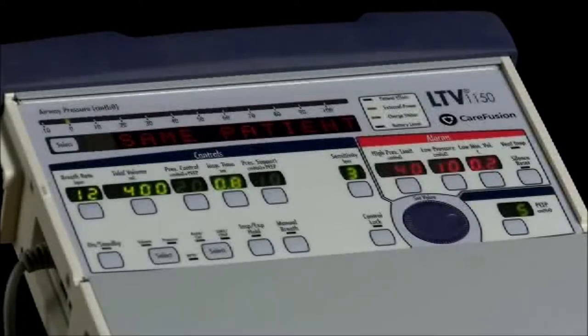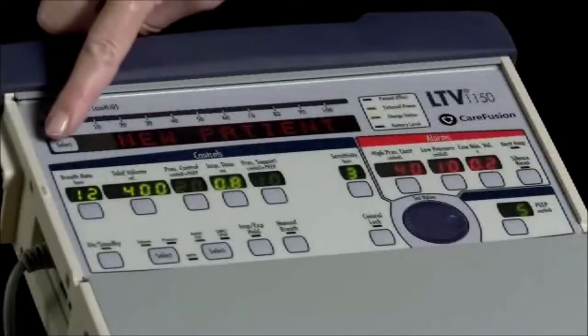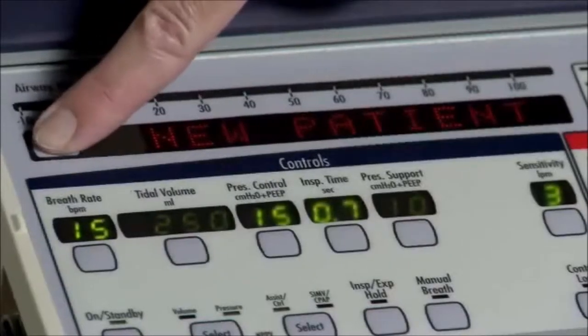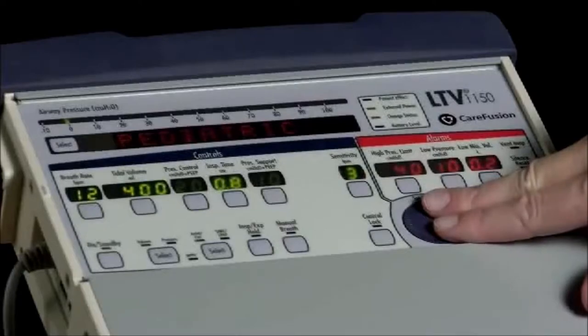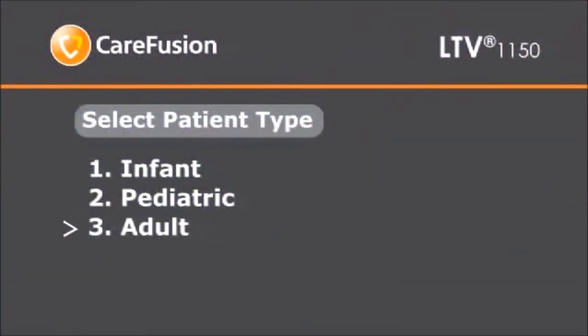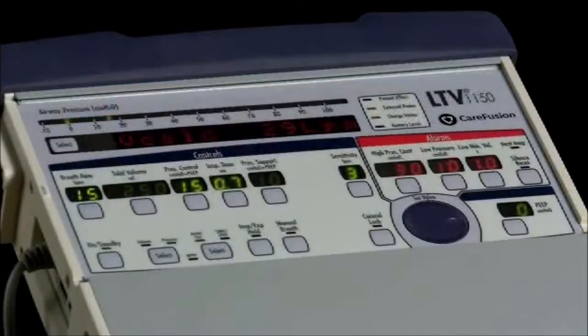If a new patient will be placed on the ventilator, turn the set value knob until "new patient" is displayed in the window. Now push the select button next to the display window. "Infant" will be displayed in the display window. Turn the set value knob until the desired patient type is displayed. Once the desired patient type is displayed, push the select button and ventilation will begin at the preset value for that patient type. If the patient query has been turned off, push the on/standby button once and the LTV 1150 ventilator will perform the POST. Once that is complete, ventilation will begin with the settings in use during the last power cycle.